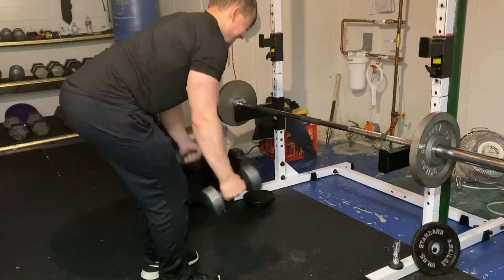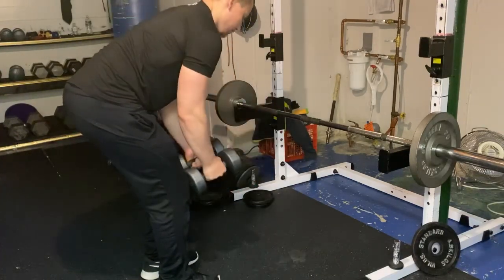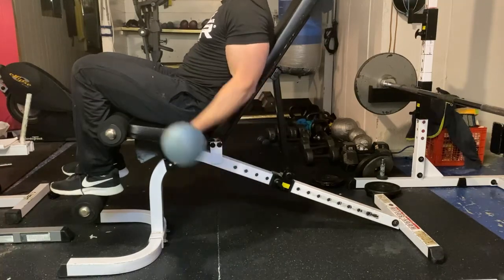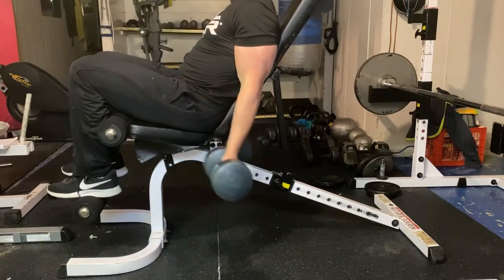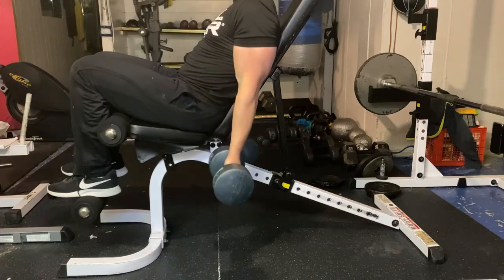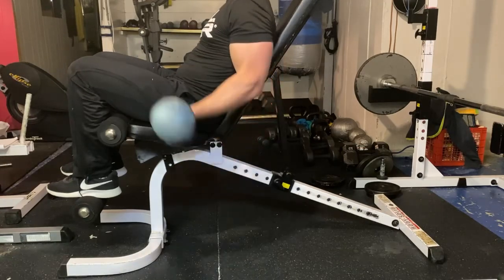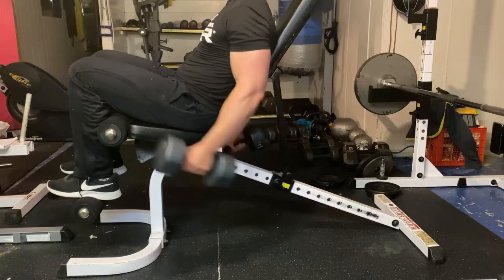I don't necessarily have a specific order for exercises. A lot of the time I go based on feel — I might start with a shoulder exercise, then a bicep, then a tricep, etc. That said, certain exercises I will prioritize, like shoulder press — I'll do that earlier before I tire my arms out. For the most part I do pretty much the same exercises each workout, and sometimes I'll do supersets or even tri-sets, adjusting my training intensity based on how I'm feeling.